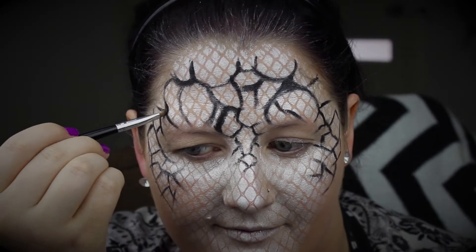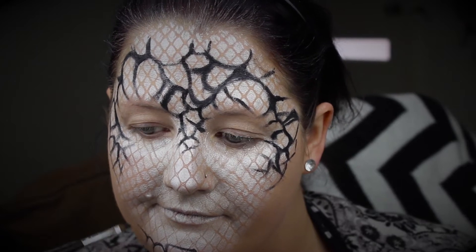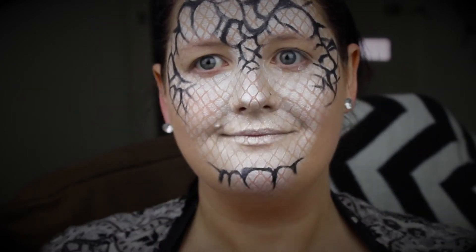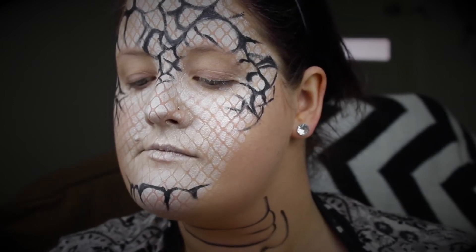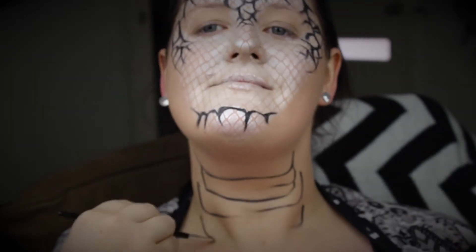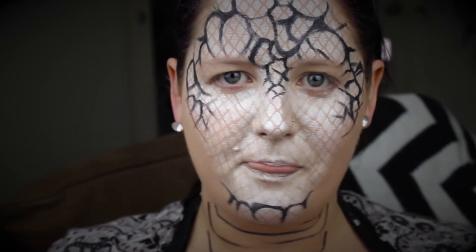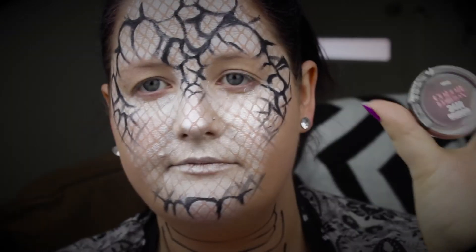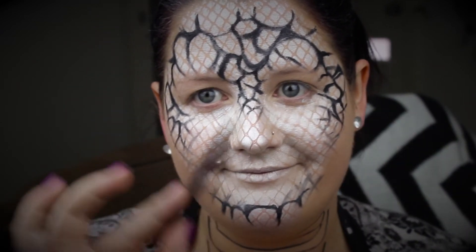Then I'm going back in and just starting to add a little bit of shadow to add some depth to the look. Don't forget your chin to balance the look completely, and don't forget the neck — because this is what's going to make you look more snake-like.